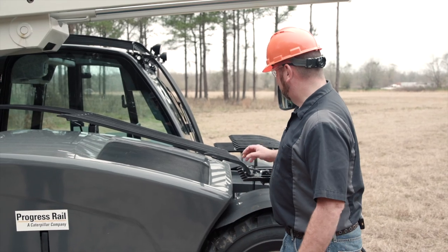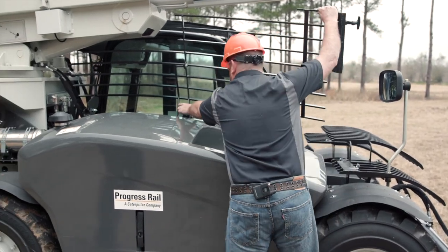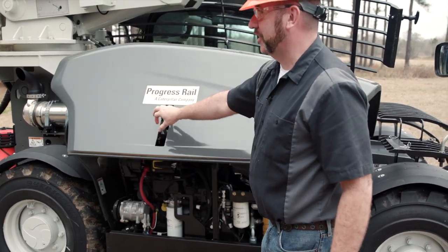To check the engine oil level, you remove the latch, open the guard, secure the guard prop rod, and open the engine cowl.